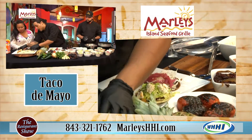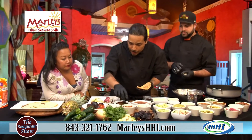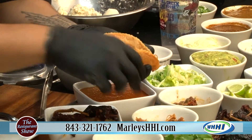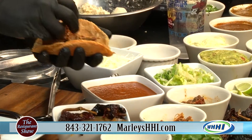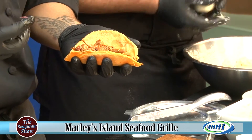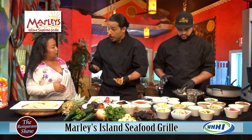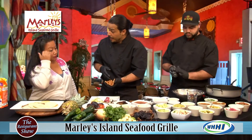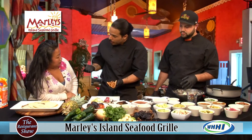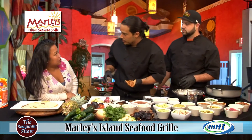I'm going to go for the adobo because I'm a flavor kind of guy, and we're going to do this with the al pastor. Al pastor is pork — traditionally cooked on a spit, kind of like a gyro. The Lebanese actually migrated into Mexico, and Mexican people love cooking meat on a spit, so they ended up making al pastor. At Marley's we do it a little differently — more like a pulled pork, low and slow.